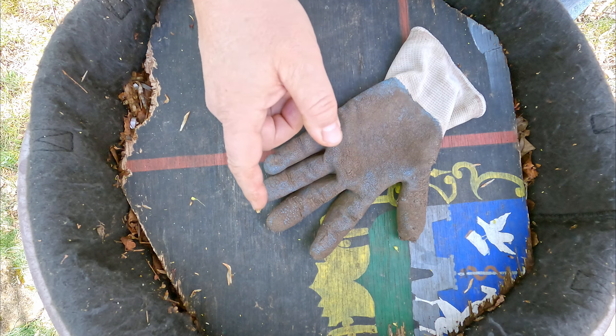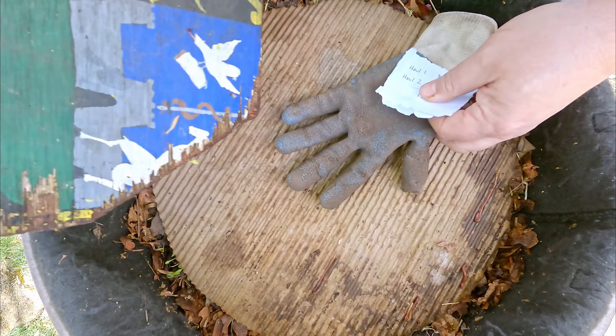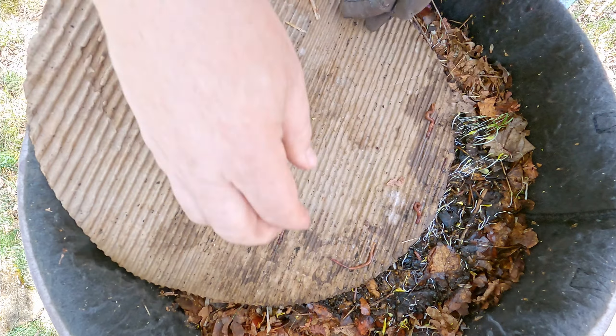Hi everyone, welcome. I'm out here in my yard. A lot of you might recognize this artful covering of this grow bag over here. This grow bag is actually two grow bags, one nested within the other, in which we've got worms living.